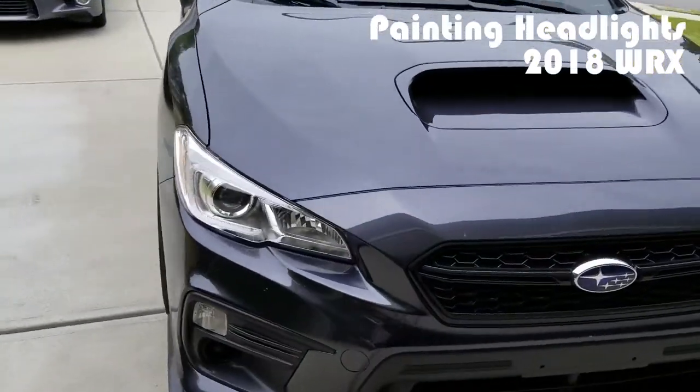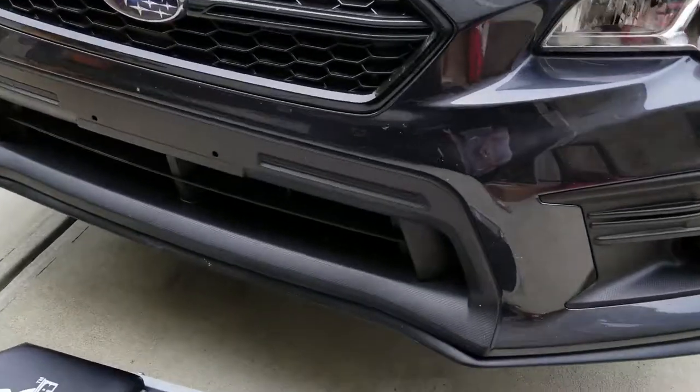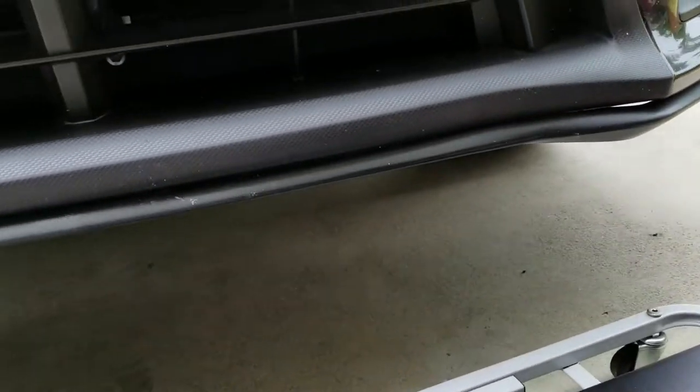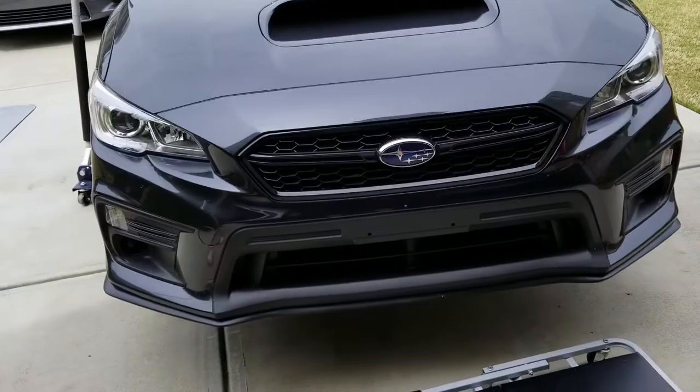Today's the day. These headlights go from chrome to black. Just by doing a quick inspection, I did install this lip kit and it looks like a couple of the bolts and screws that I put on there actually went into the plastic trim piece right here. So it's going to be a little bit more fun than normal. We'll see how long it takes me to go ahead and remove the bumper first.